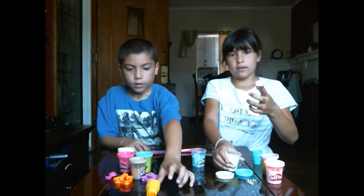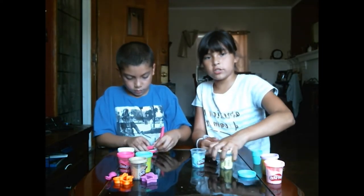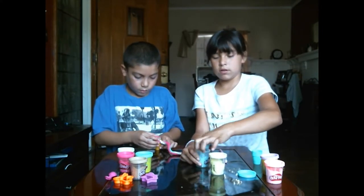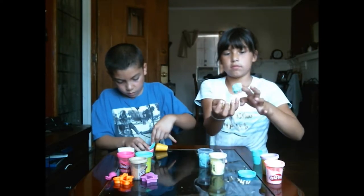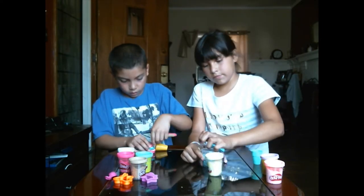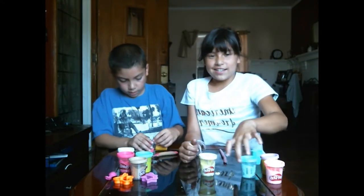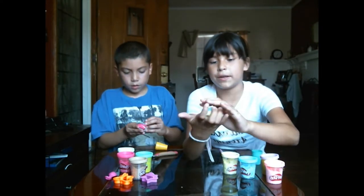I'm going to mix blue and yellow — you want to get the same amount of each play-doh. The way to mix it is you can just play with it and it'll mix by itself.